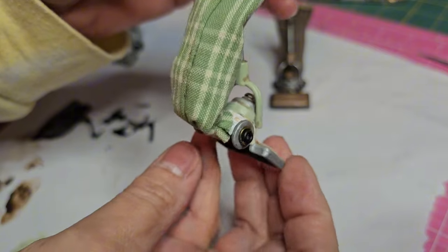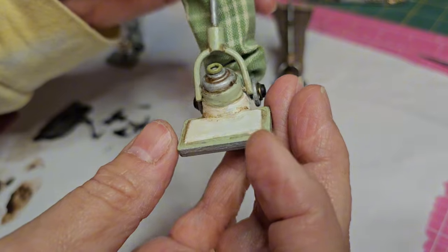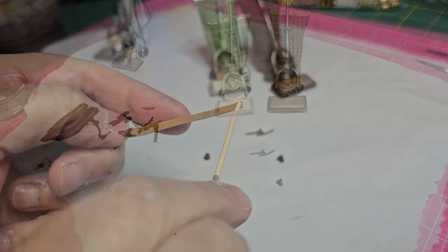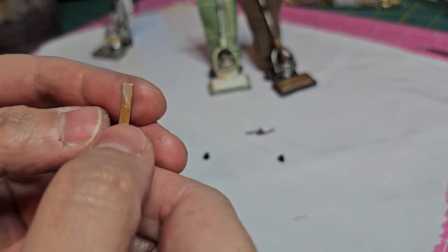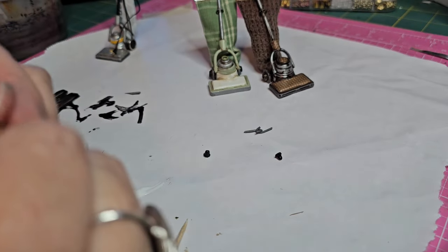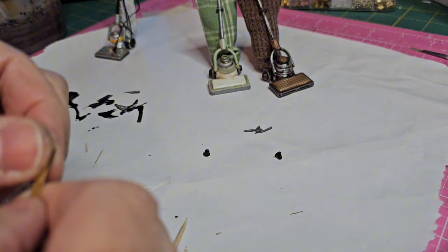The varnish gives it a little bit of shine and it will seal and protect the paint. To make the prongs for your plug you can use several different things: you can use real metal little pieces, mat board, toothpicks, little pieces of wood, cardstock, craft paper, or chipboard.